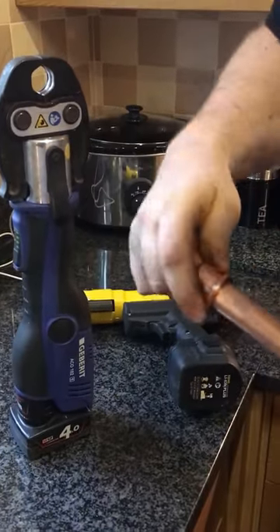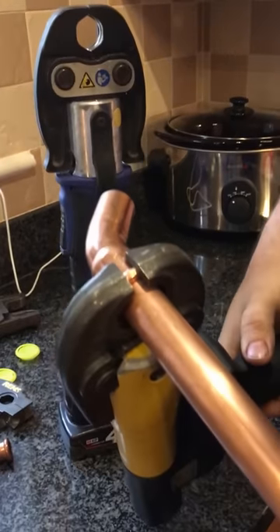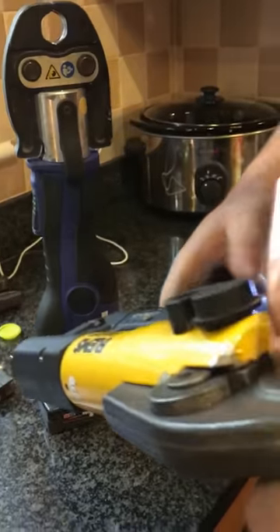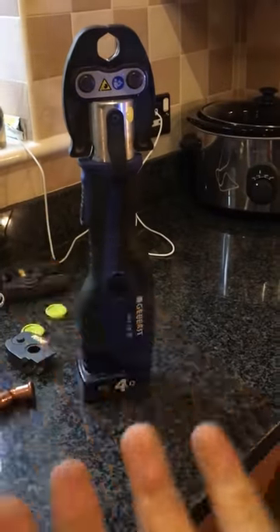This is the Yorkshire fitting being pressed. Noisier, not as smooth — you've got to hold the trigger down for it to press. They're both really good guns though.